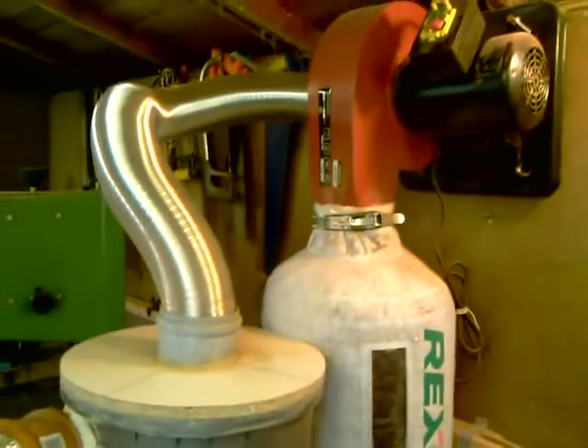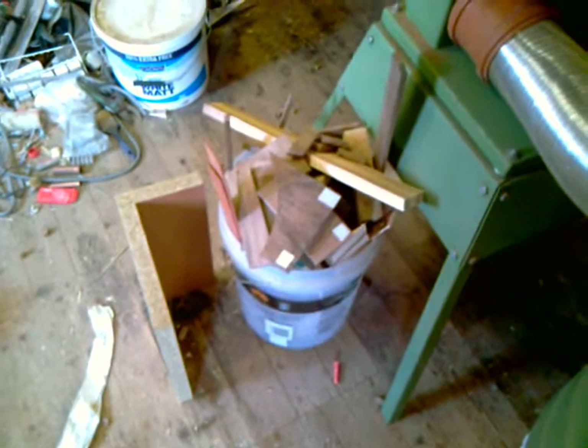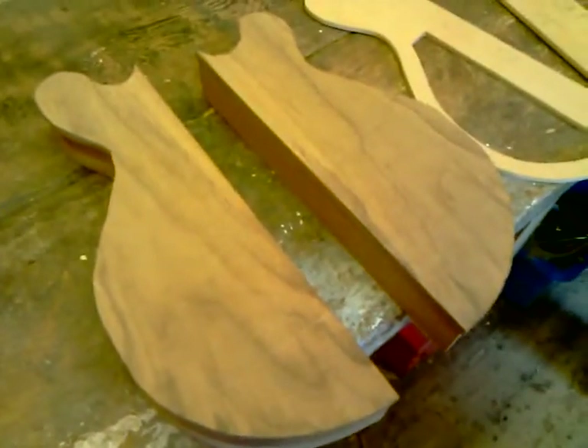Trusty dust extractor, and trusty band saw — which is excellent at making lots of bits of wood. That's all for now, back to work.